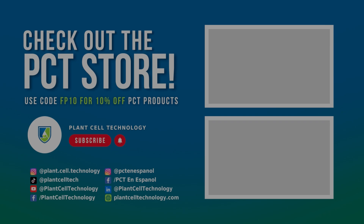If you're enjoying these tissue culture videos, make sure to follow us on social media for more informative content. If you're interested in conducting your own tissue culture experiments, check us out at plantseptechnology.com for all the products you need to get started. Use code FP10 for 10% off your first purchase.